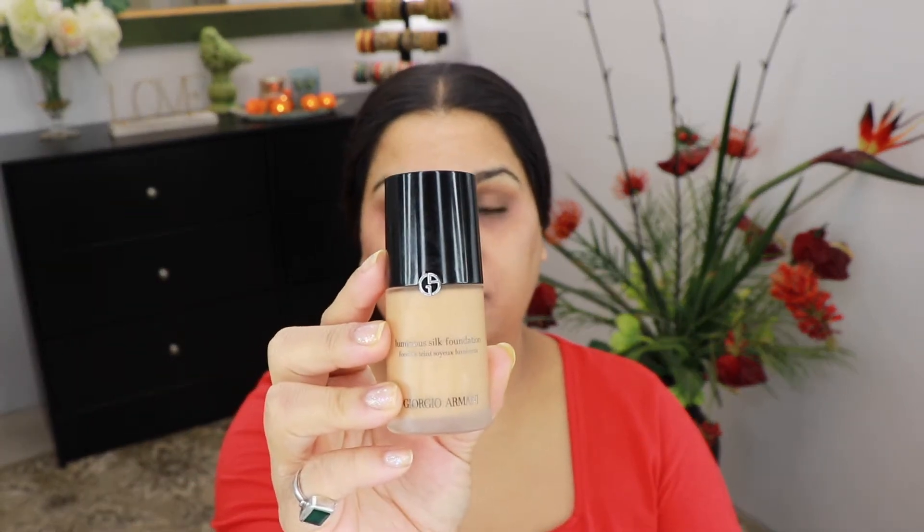Next for foundation today I'm gonna take my Giorgio Armani Luminous Silk in the shade 7.5. I'm gonna take this foundation on the Sonia Kashuk foundation brush and apply it all over my face.